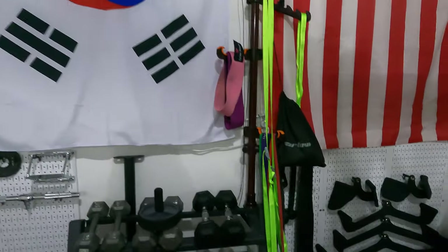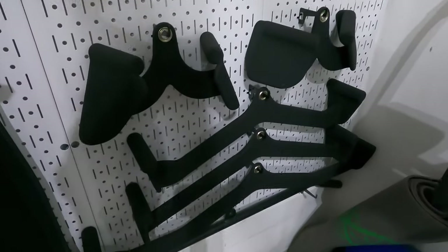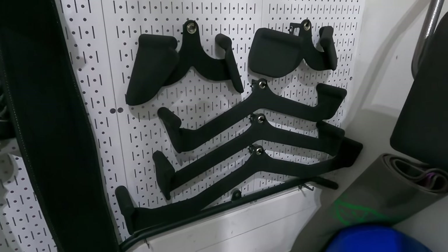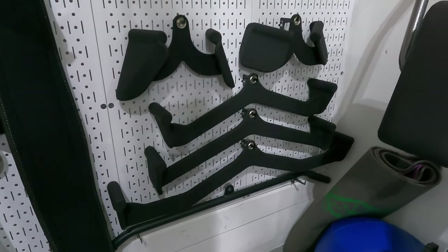I have had the Walmart Everyday Essentials cable attachments now for about a week. In other words, these are the MagGrip knockoffs. I put them to the test and I'm going to do a review on them.